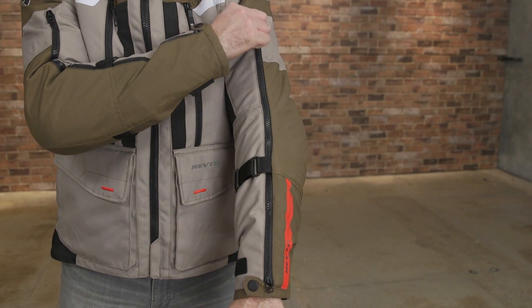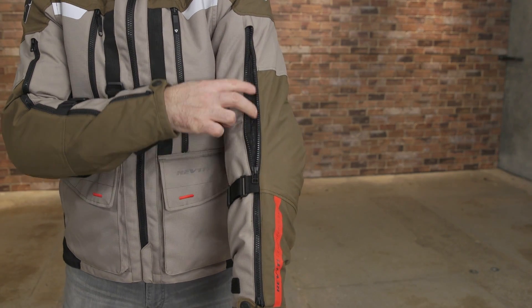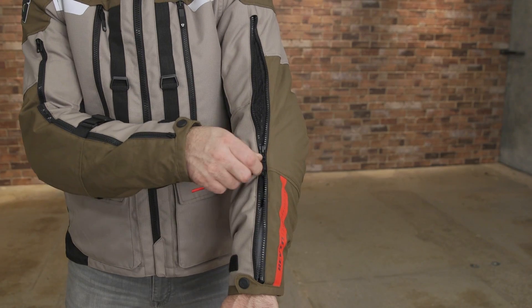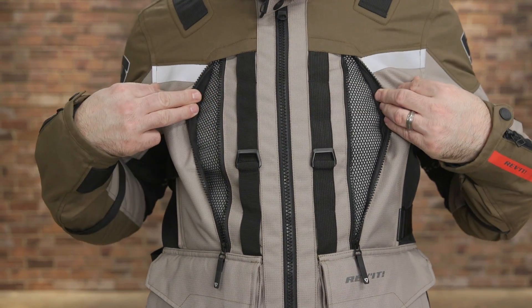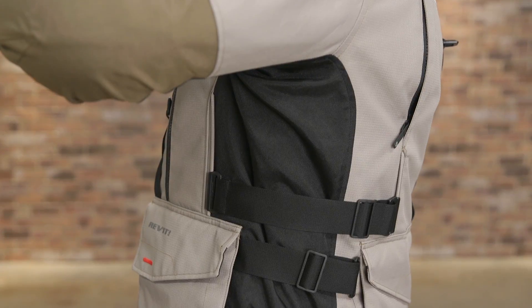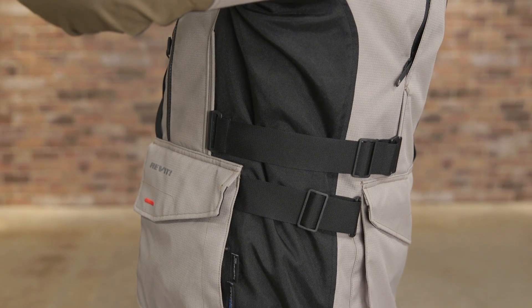Revit has enhanced the ventilation design over the outgoing Sand 2 jacket with larger torso and arm vents. The waist adjustment straps are designed to promote airflow also when cinched.